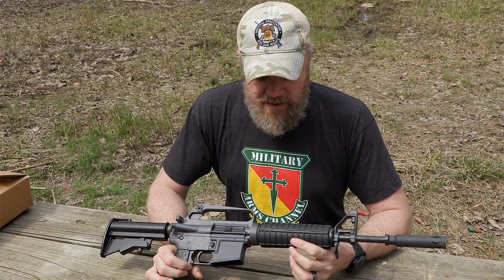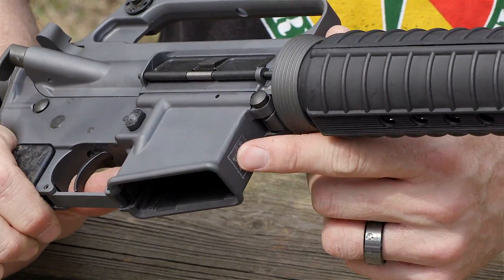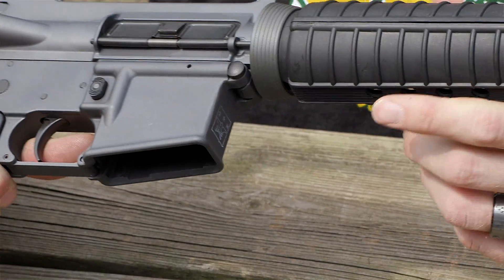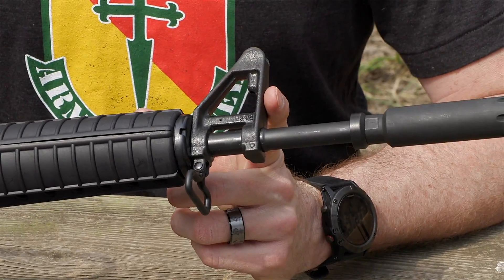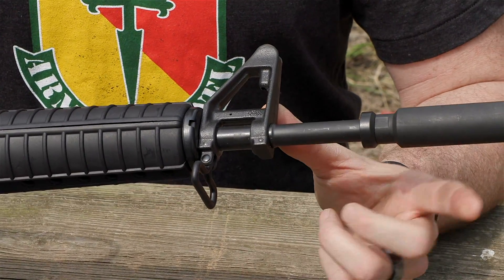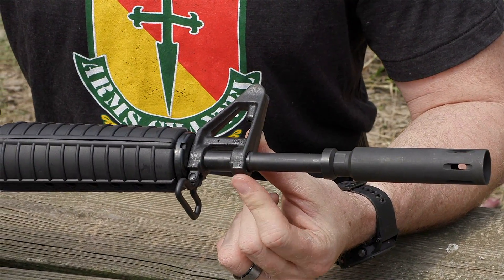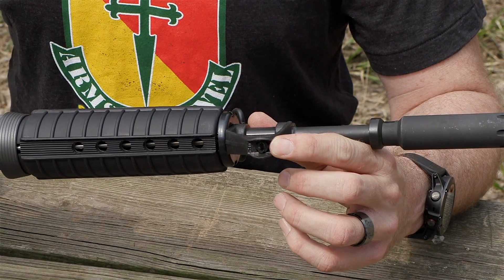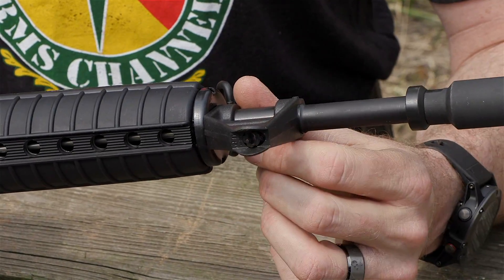On the front there's a painted eagle marking — correct, though I believe that marking would normally be over on the magazine well. Troy put it right on the front. Up front we have a rubber-coated sling swivel and a standard M16 front sight block. Notably, it does not have a bayonet lug — the purpose of this rifle was to be lightweight, and with the moderator on the end it couldn't accept a bayonet anyway, so they machined it off. Correct for the XM177 E2.